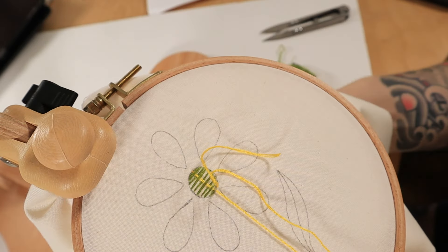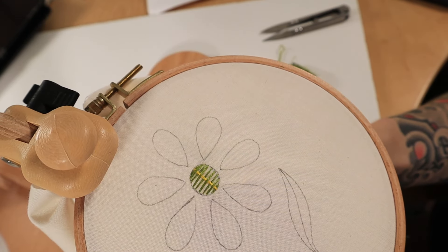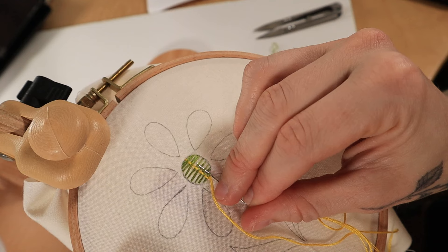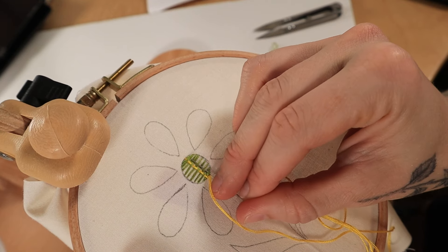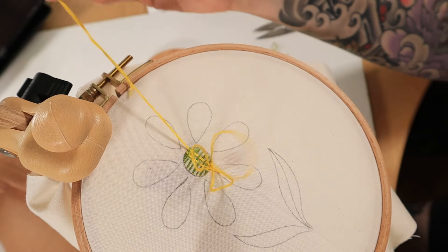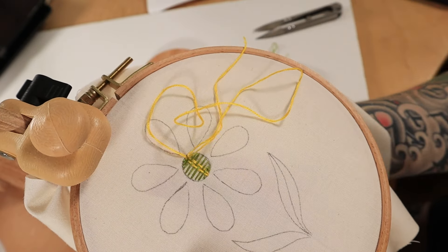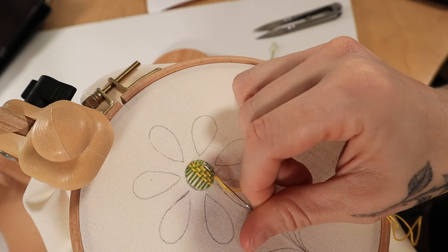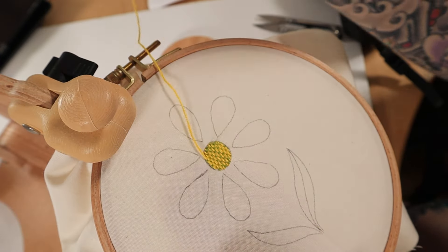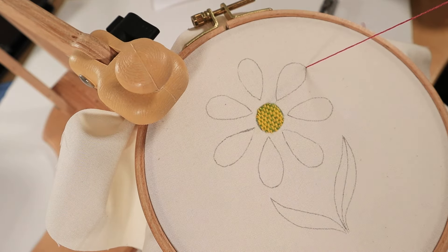When you hit the bottom of the shape, go back down through the fabric, then come back up directly beside the first stitch you just made. This time you'll weave your needle through in the opposite way. Continue weaving in and out until you've filled in the whole shape, alternating which stitches you weave under and over. You'll start to see a really nice texture form that looks similar to a basket.